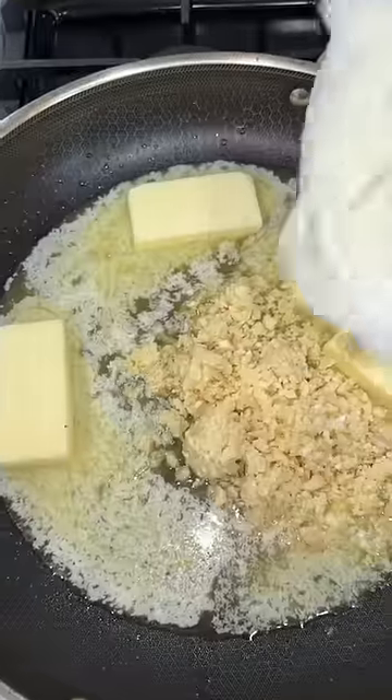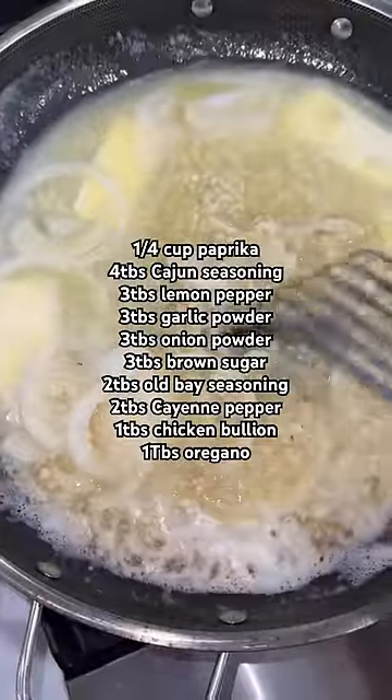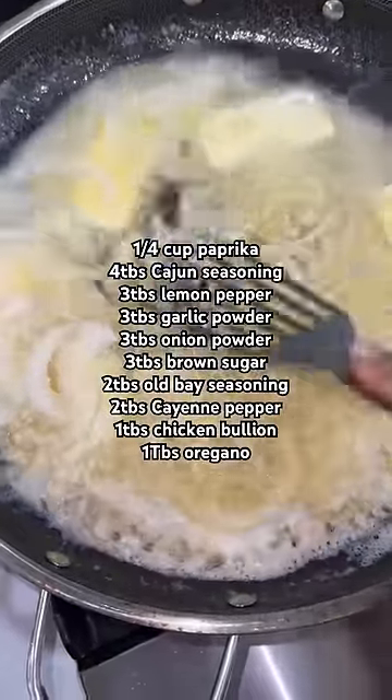A lot of butter — this is not a Weight Watcher recipe, it's just a delicious recipe. Went ahead and started melting a pound of butter. Yes guys, you heard correctly, a pound.